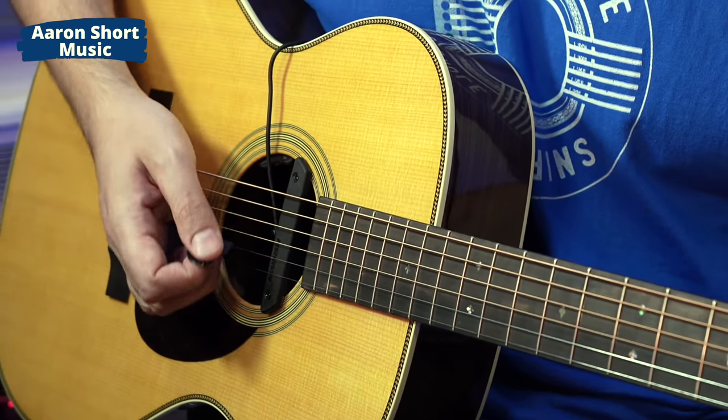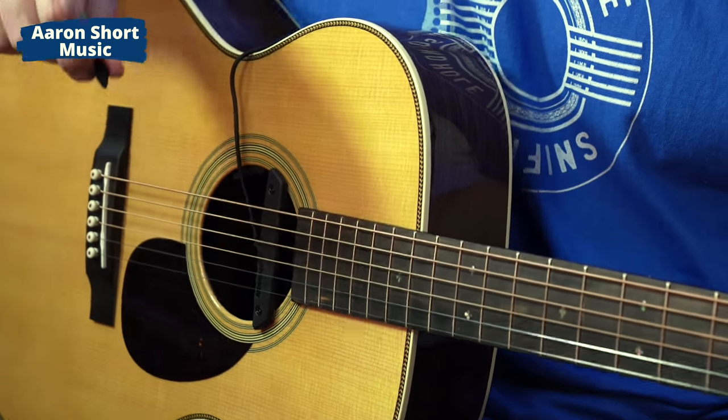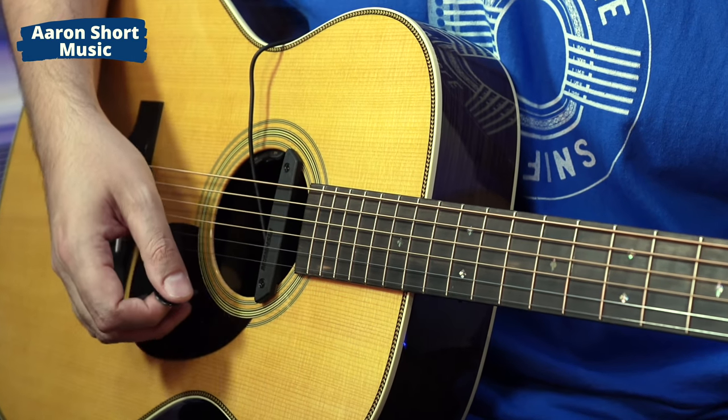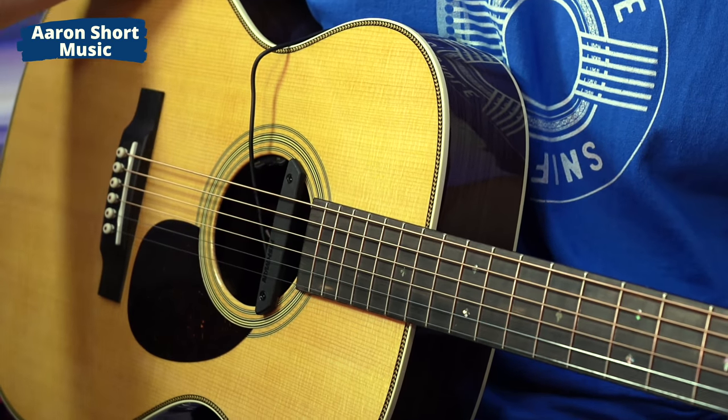Let's do the test now. Let's hear my OM-28 Standard Martin through a handheld recorder so you hear the guitar in the room, and then let's hear some examples through this system. I'll change the blend — I'll show you just the magnetic, just the mic, and a blend of the two.